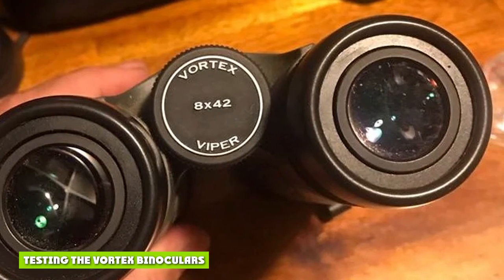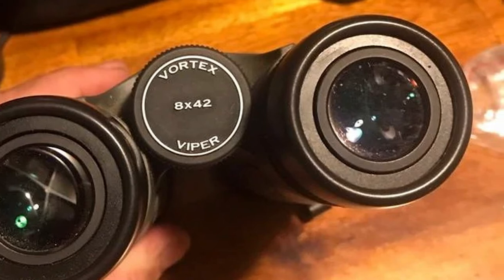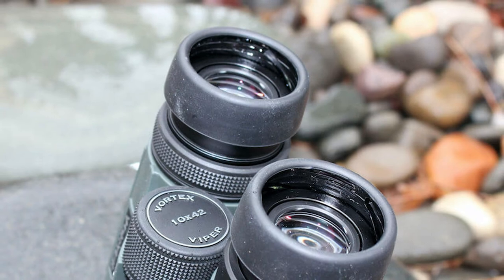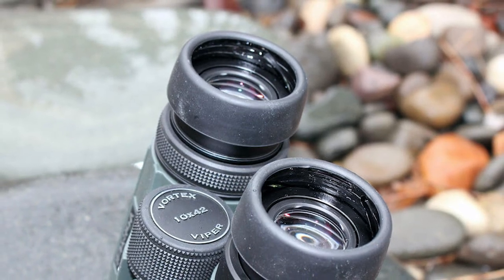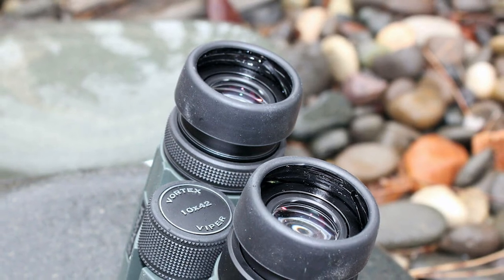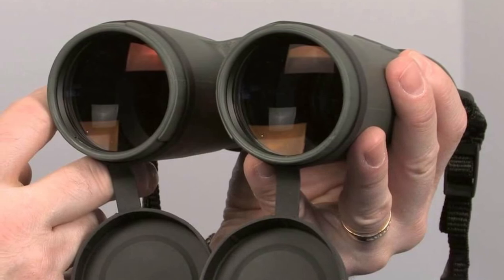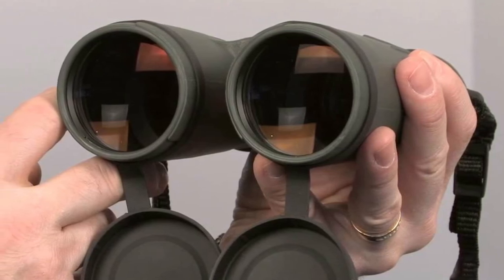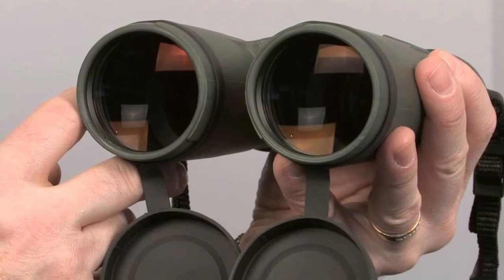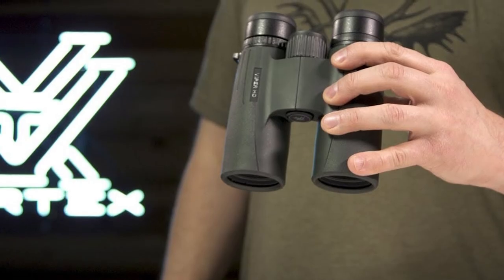I put the Vortex Viper HD into service for two successive deer seasons in my home in Montana and have been happy with their performance. Deer season covers the gamut from hot and windy to cold and snowy, and the binocular handled all temperature and atmospheric conditions without a hitch. I opt for the 10x42 version for most of my open-country deer hunting, but for treestand hunting I use the 8x42 — they give me significantly more field of view and a few more minutes of low-light brightness capability, which I'd gladly trade for a little less magnification.